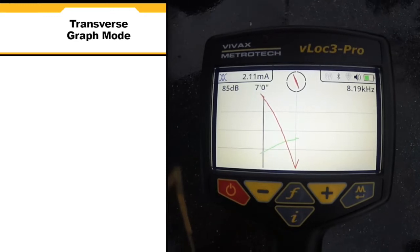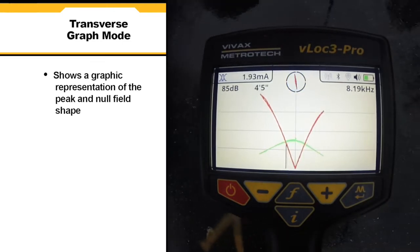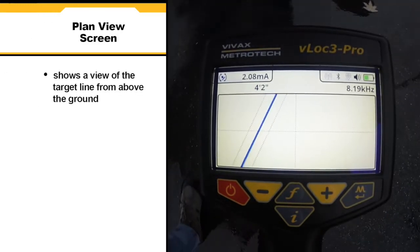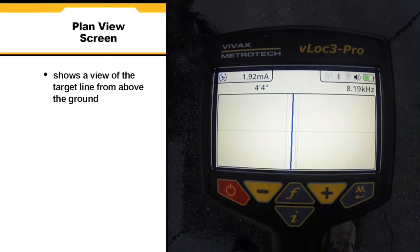In transverse graph mode we see a graphical representation of the peak and null field shape over the line. This is good for analyzing signal distortion. Planned view screen shows a picture as if you were viewing the line from above the ground. When the line is over the center of the screen you are directly over the target line.